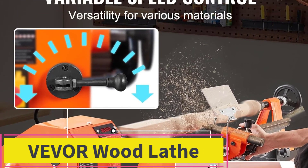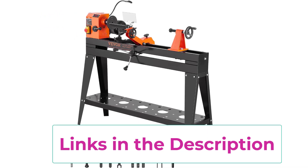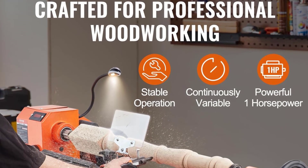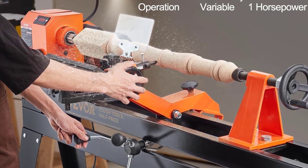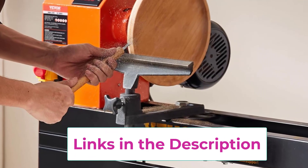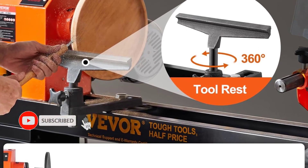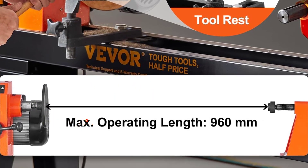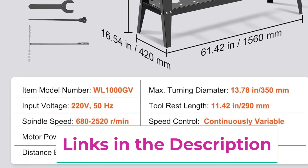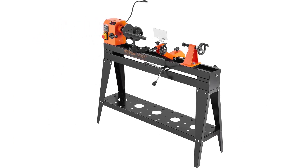Top four: VEVOR Wood Lathe, a professional DIY benchtop lathe designed with a 40-inch vertical workbench. It features a high-quality aluminum alloy base and solid steel headstock that minimizes vibration for precise, stable operation. Powered by a 1 HP high-frequency motor with variable spindle speed, it enables high-speed cutting and planing. The continuously variable speed control lets you adjust speed for different cutting requirements. A full set of accessories is included such as wrenches and a stand assembly set, making it great for DIY woodworking projects.